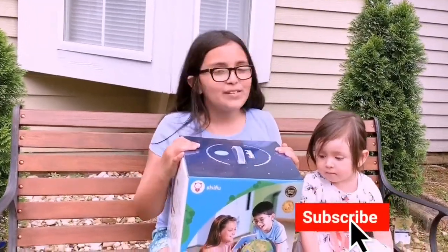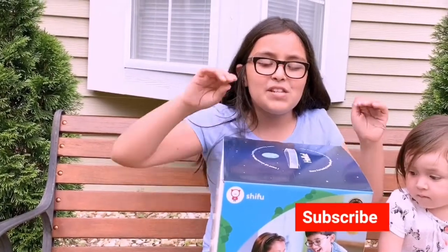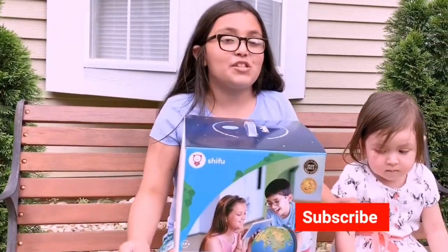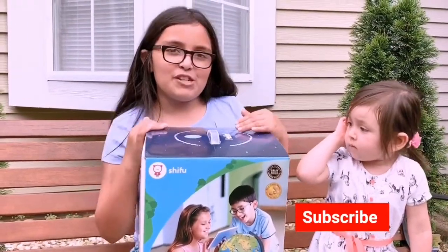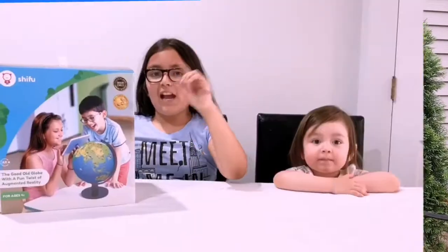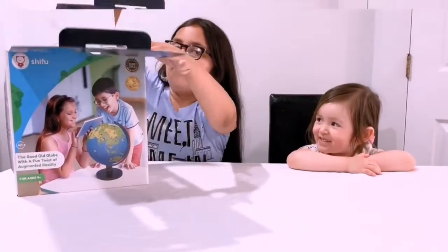Hey guys, welcome back to my channel! In today's video I'll be unboxing the Shifu Orboot. I am so excited to unbox this globe — it is actually a globe, which is very cool. A special thank you to Shifu for sending me this product. So let's get unboxing!